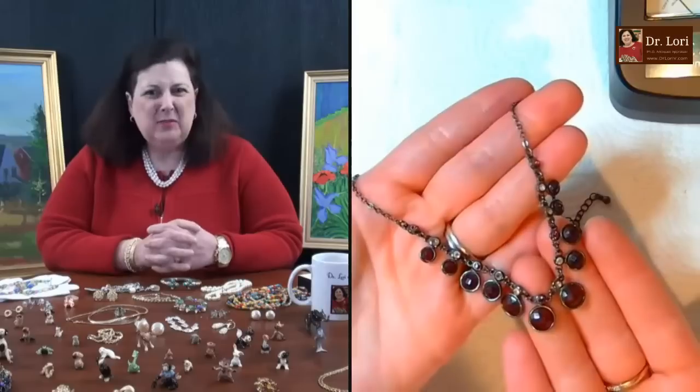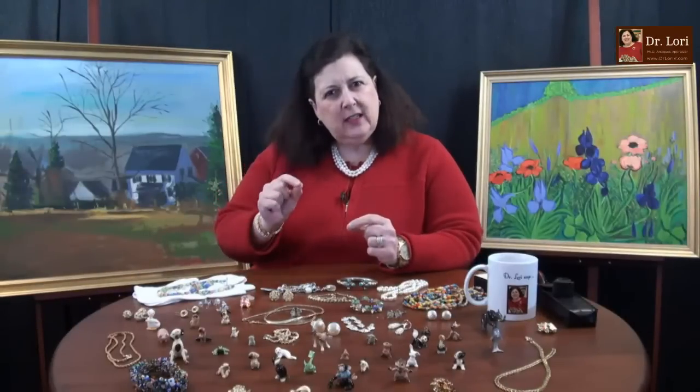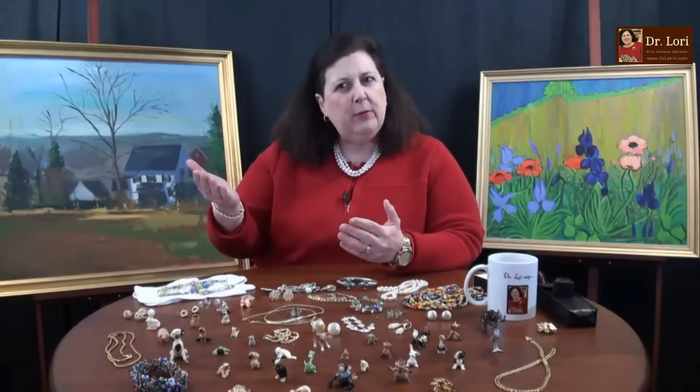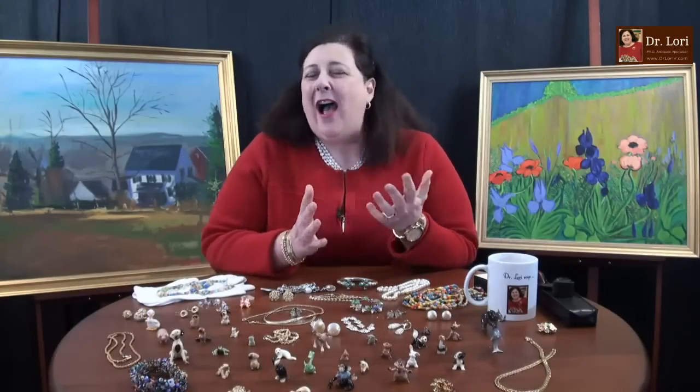I would look for those open links. I'd probably put somewhere around $25-30 on that particular piece.